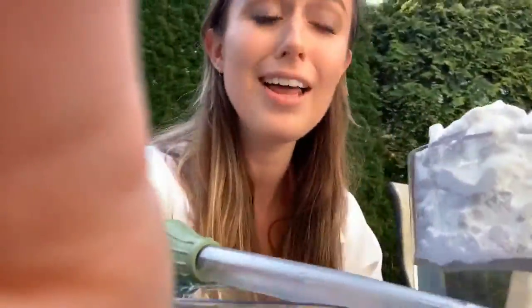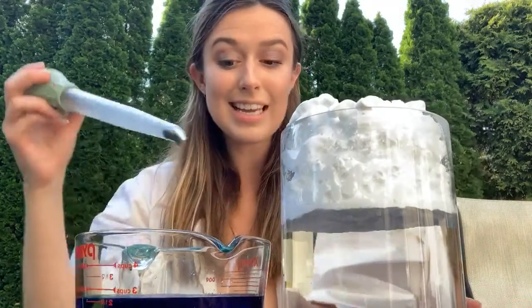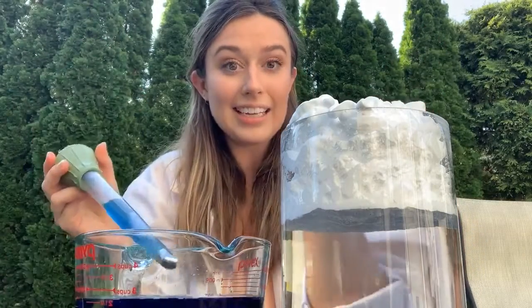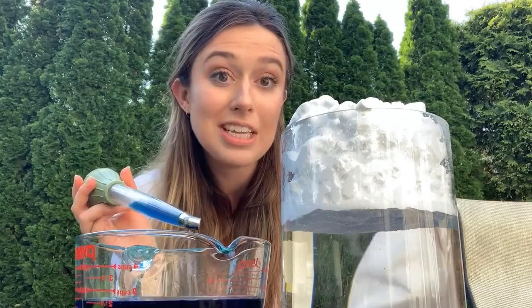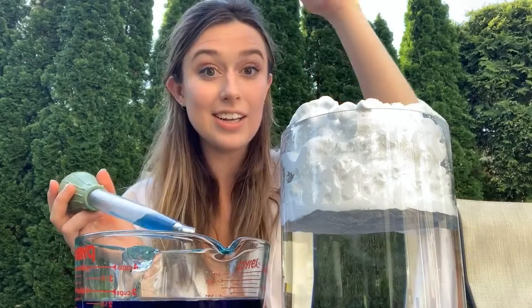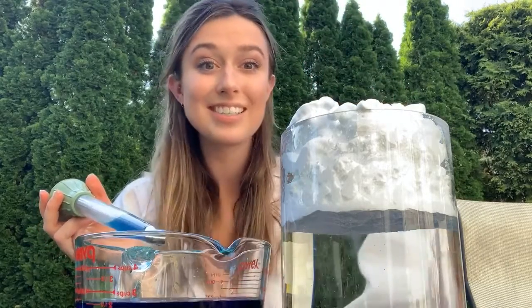Clouds are made out of water vapor. So they look all light and fluffy, like shaving cream, but in reality they're not — they're actually kind of heavy. And when they get too heavy, that's when it starts to rain. The point of this is to put in water until the clouds can't hold it anymore, and then it's going to trickle down into the water underneath it. That represents how the water cycle works, where the water keeps getting evaporated and condensing until it's too heavy, and then it rains.